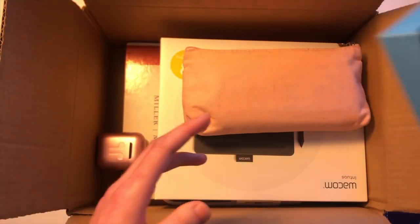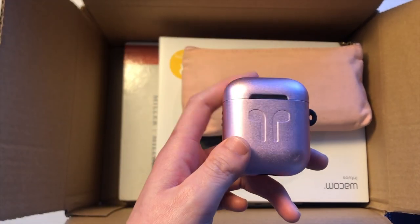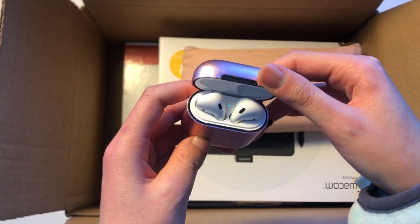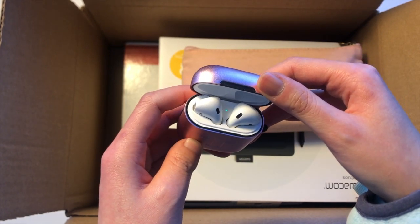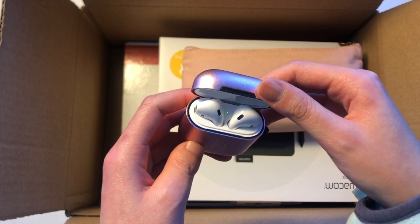Next are my AirPods — they're just sitting there charging. I usually use these for class or just listening to music in general.